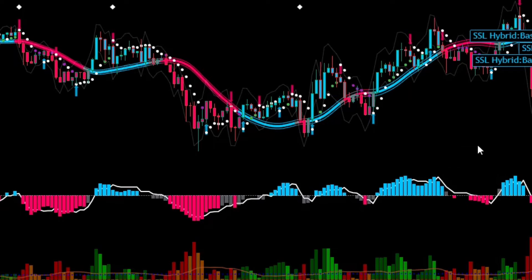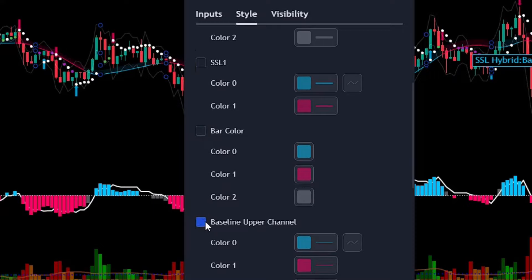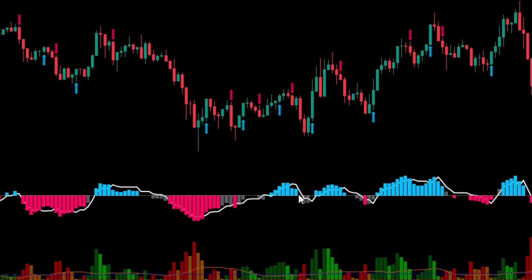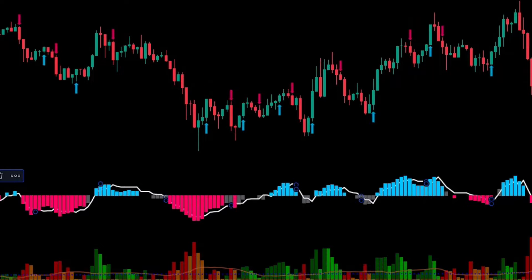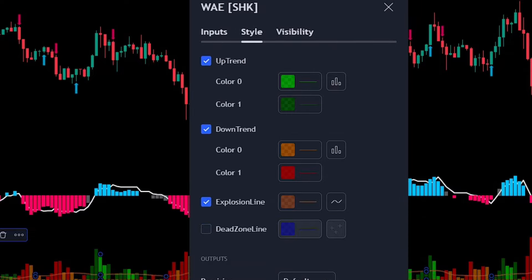The chart looks a bit messy, so let's adjust these indicators one by one. Double-click on the SSL Hybrid indicator and adjust the style. Then make some slight adjustments to the QQE Mod — change the arrow size from 5 to 6 and remove the set level. Lastly, change the settings on our volume indicator: adjust the sensitivity from 150 to 180, get rid of the dead zone, and change the color for the explosion line.